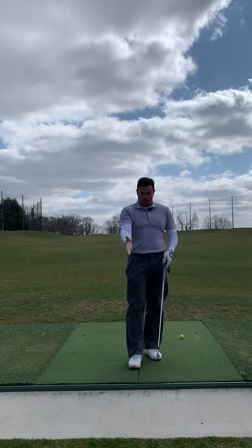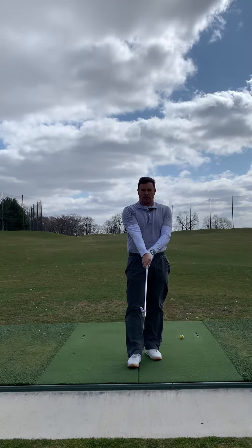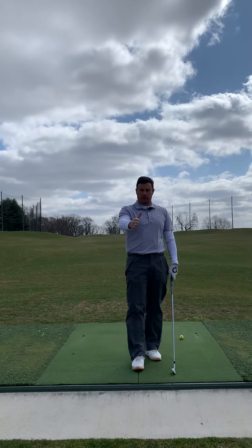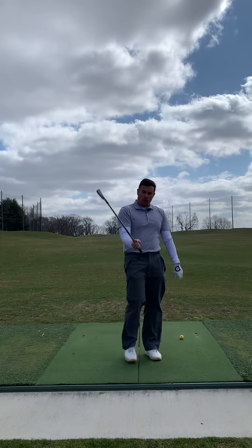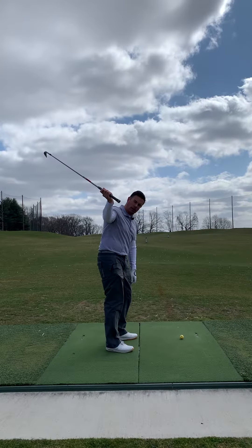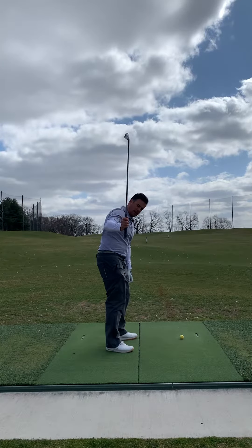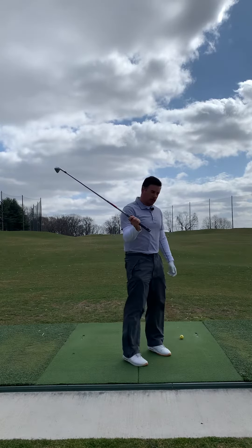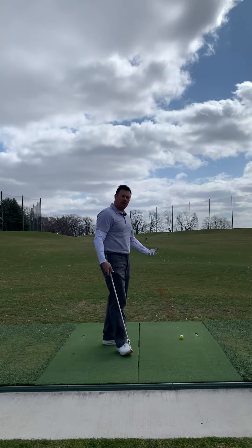A weak right hand grip means the right hand is starting to roll over the top of the club's grip. When you do that, you're going to internally rotate your shoulder — the hand and the shoulder kind of go this way. When you transition and you already have this head start of internally rotating your shoulder, what ends up happening is the elbow goes out, internal rotation happens, the hand goes in, and the club shaft starts to get steep. When you get steep, you will often come across the ball, dump the club, present a lot of loft, and hit fat.